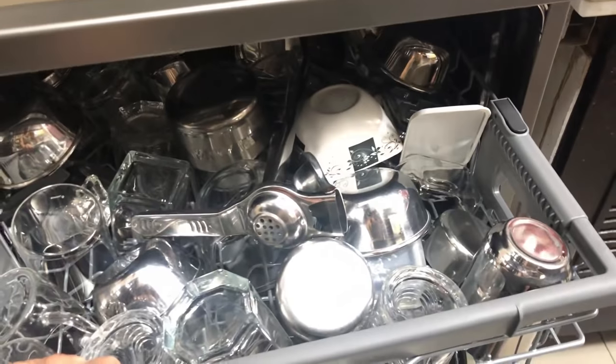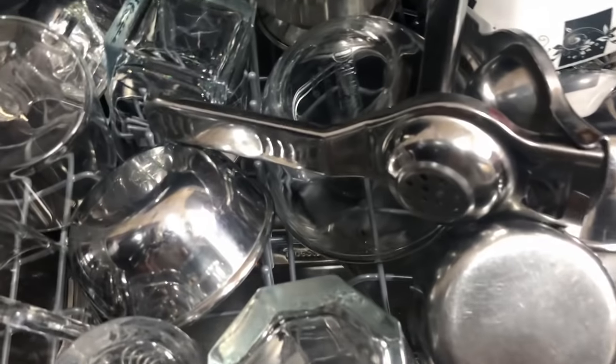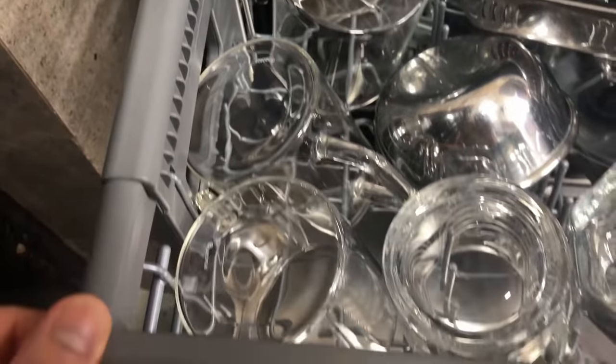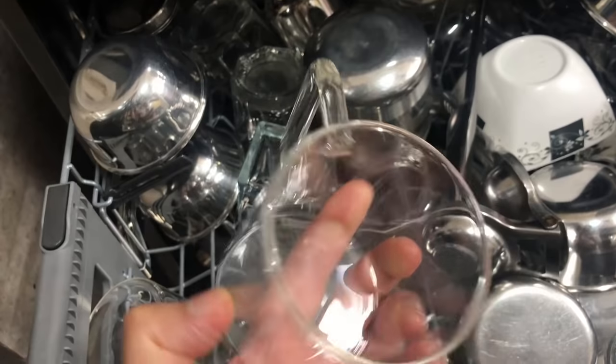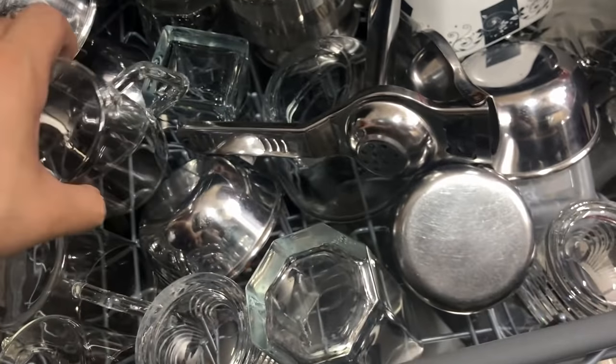In summary, I liked this model. It cleans well, we do not have to pre-wash the dishes, it has a lot of space, and it self-diagnoses itself whenever there is an issue. What more do we need from a dishwasher? Thank you.